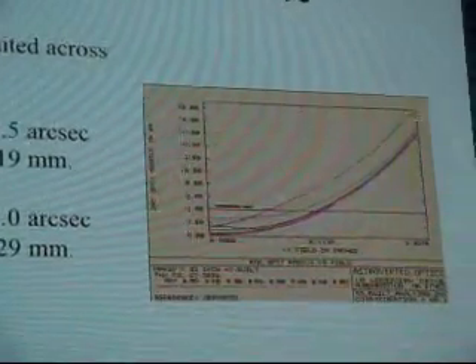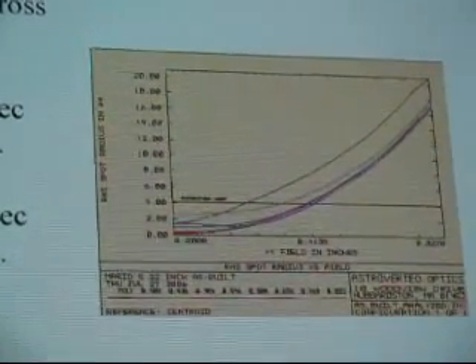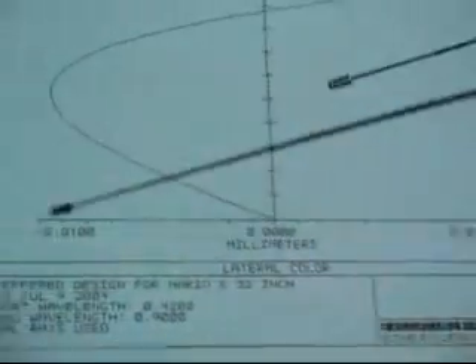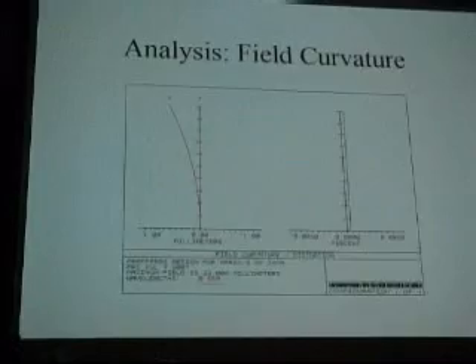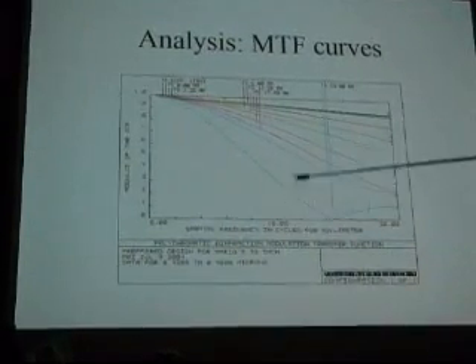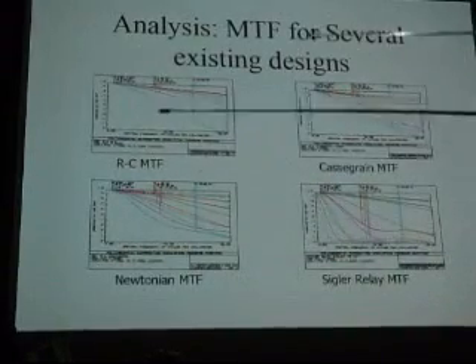Compared to a Cassegrain and compared to a Newtonian it's much improved. At what point would you be sure it was really going to work? When I finally looked at it. I had a backup 20-inch, I had a backup 32-inch, just in case. Here's the lateral color — and here's the field curvature.